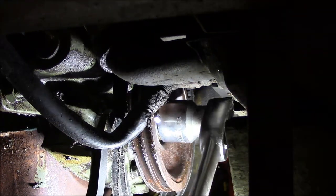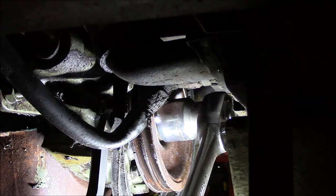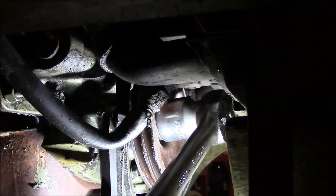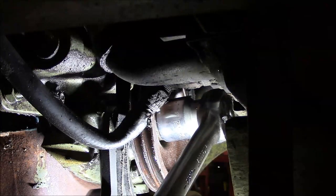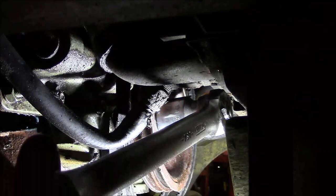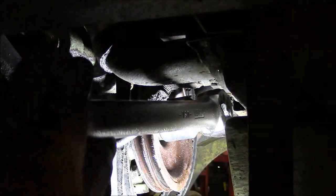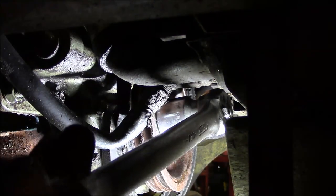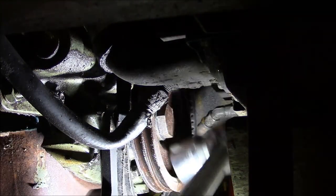If I remember right there's some kind of crazy torque spec on this bolt — like 200 foot-pounds or something crazy. Okay, that's all it's getting for me.